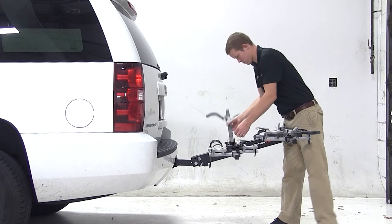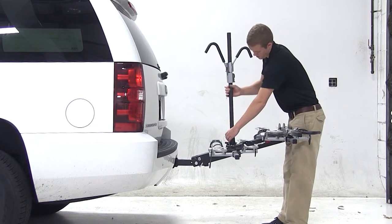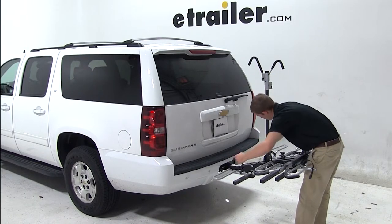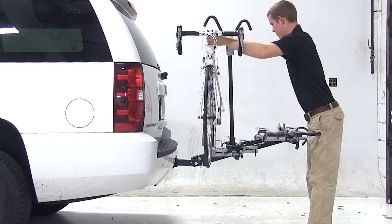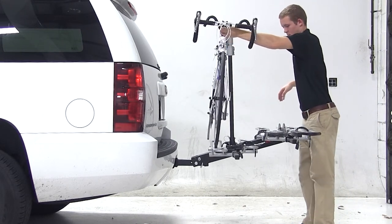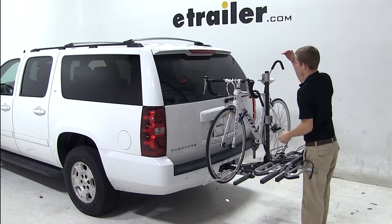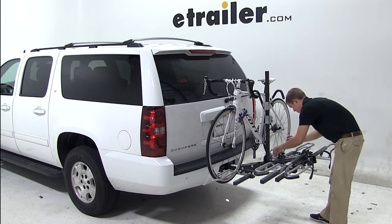To load up a bike, we'll pull out the pin and raise the mast. We'll raise the frame hooks to the top of the mast and undo the tray straps. We'll place our bike into the wheel trays, bring the frame hook down and clamp it tightly against the frame, and secure the front and rear tire with the rubber straps.